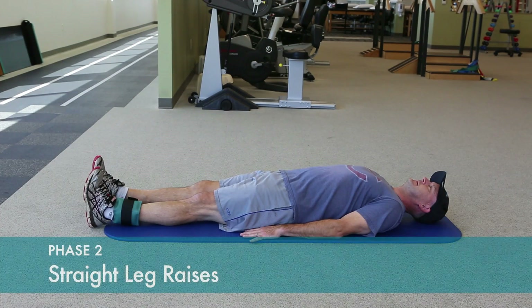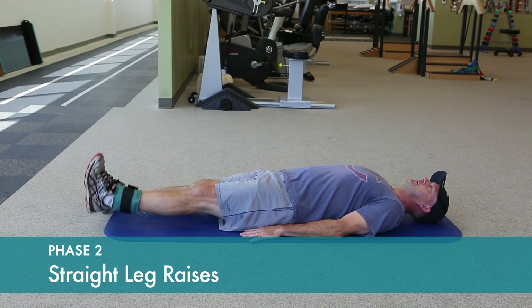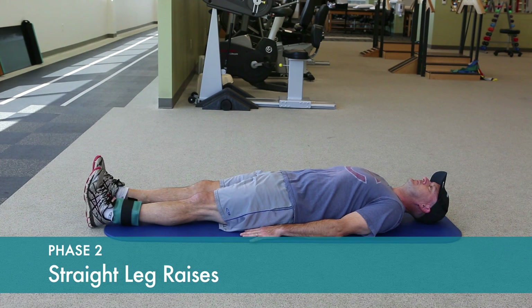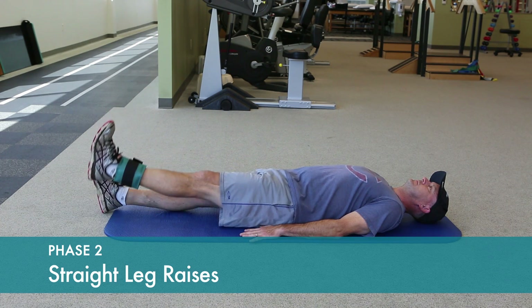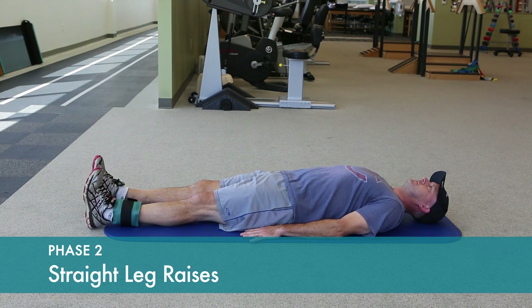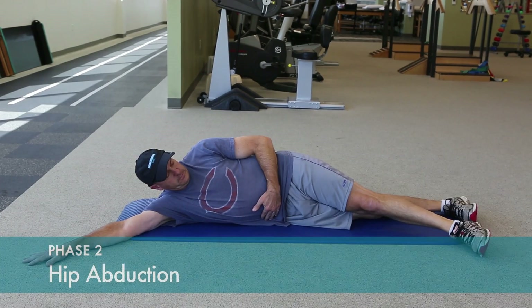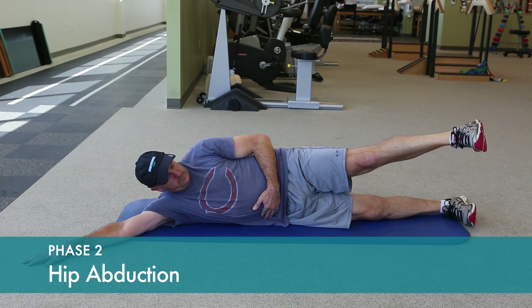Straight leg raises can progress to using some light ankle weights which increases the resistance. Again, with hip abduction, you can add some light ankle weights to increase resistance.